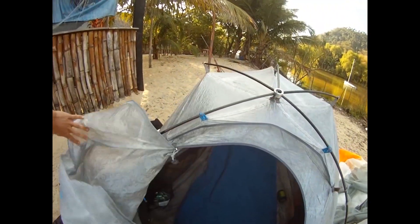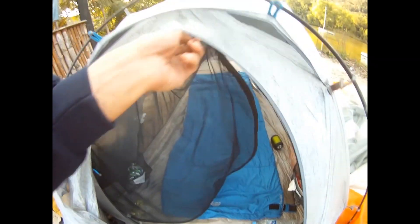The poles are made of carbon fiber connected at a central spider hub. The zipper is flawless — no snags at all.